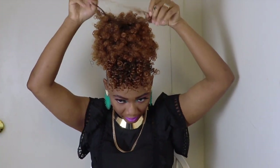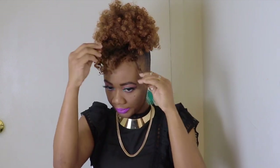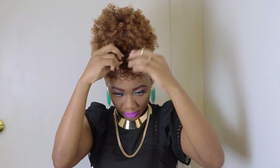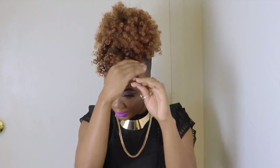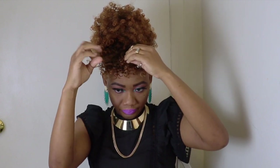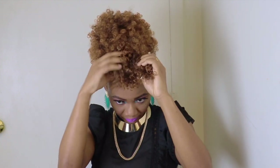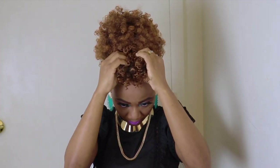I'll separate the curls to give the bang that volume. I'm just taking my time and separating these curls, guys — they are a little stiff. I'm unraveling the hair to make it as full as possible. This is optional, guys. If you buy this hair, you may not need to separate the curls, but I like that volume so I'm going ahead to get that volume.